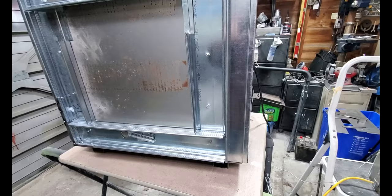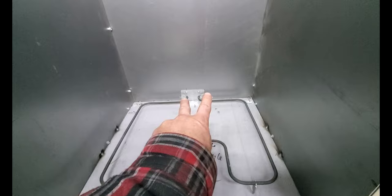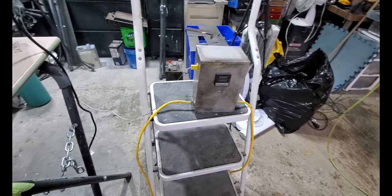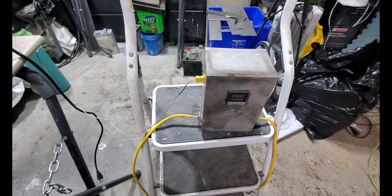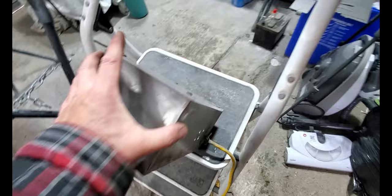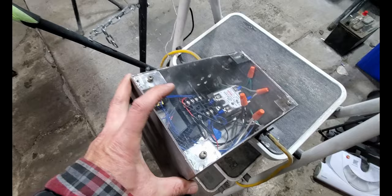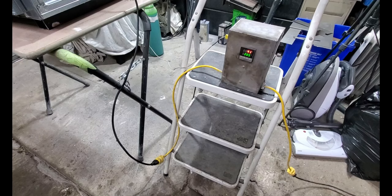Moving on to the heater element. I got the element in — all I did was line it up, spotted it, drilled a couple of holes, and installed it with sheet metal screws. I've also got my thermal probe in. This attaches to a PID controller that I built many years ago for another project I never completed. It's a little computer — you tell it what temperature you want, the probe monitors the temperature, and it has a 40 amp, 250 volt relay in the back. The controller controls the relay and turns the element off and on to maintain temperature.